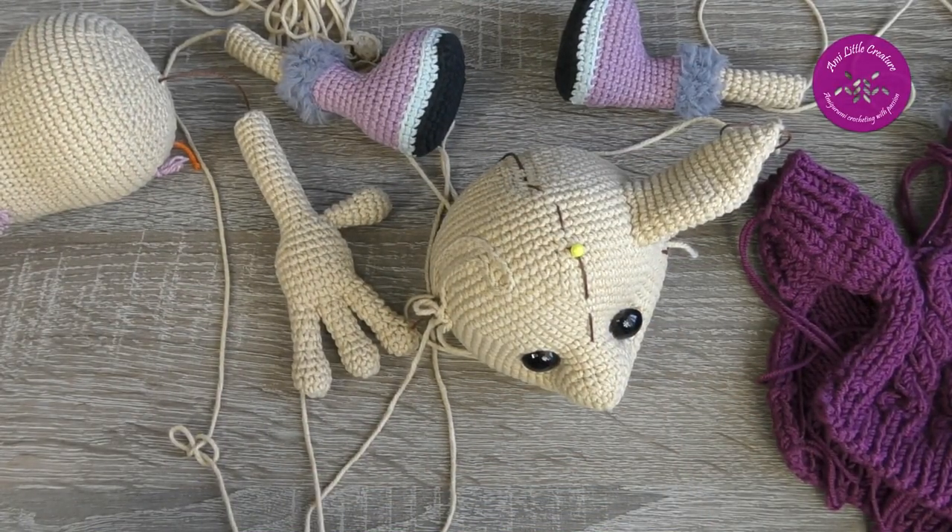Now I have to finish the fox, gather all the parts, and we'll see the result in a few hours.